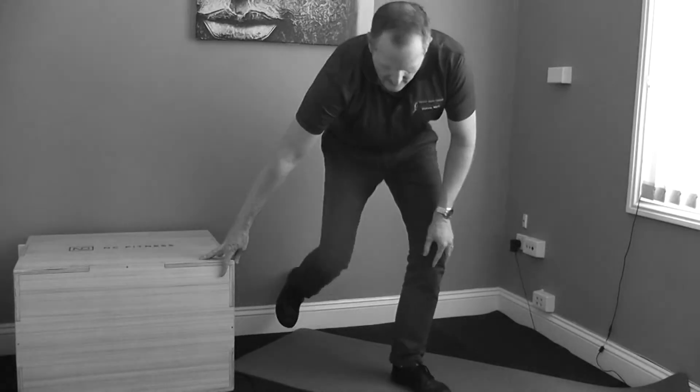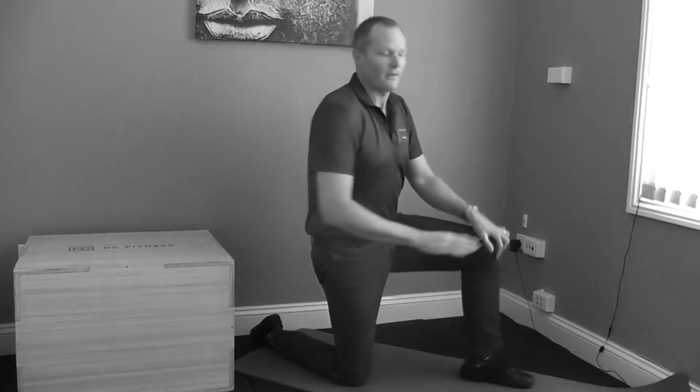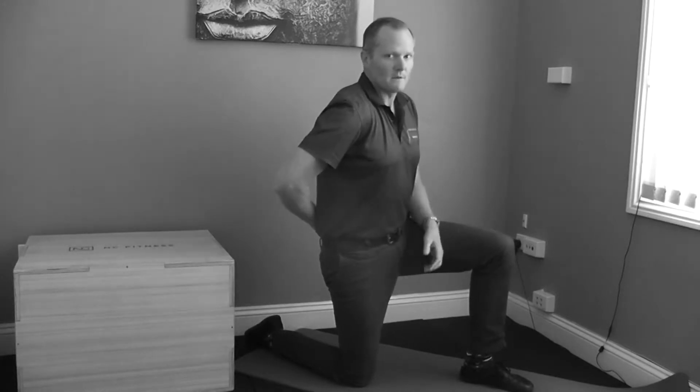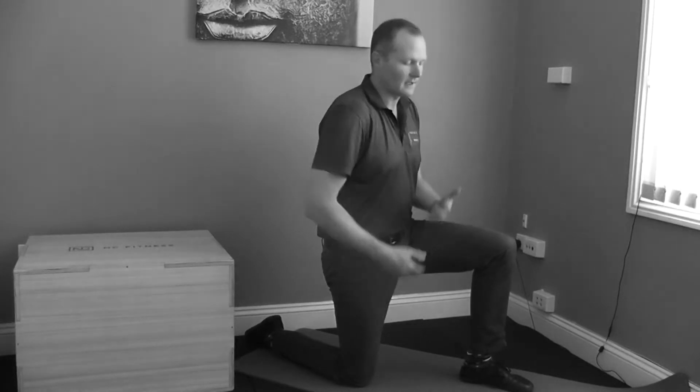The first starting point is to get down on one knee and have your other leg forward for balance and support. You're going to try to control what happens in your low back so you can focus on the stretch happening in front of your leg.